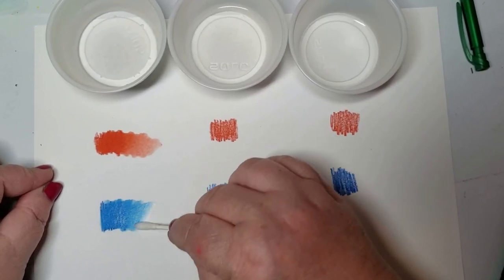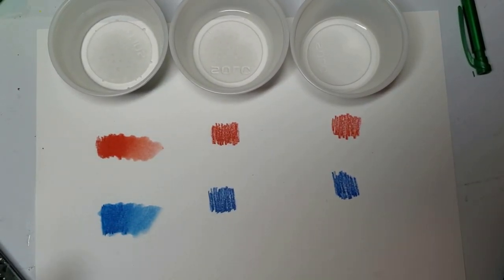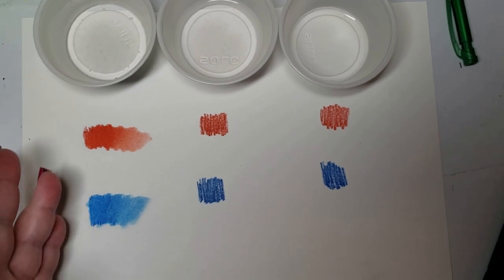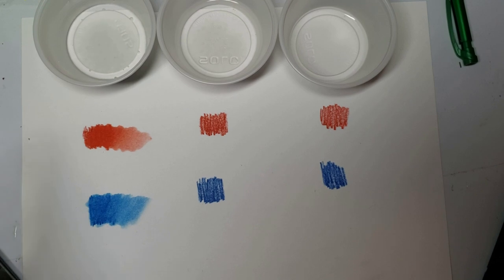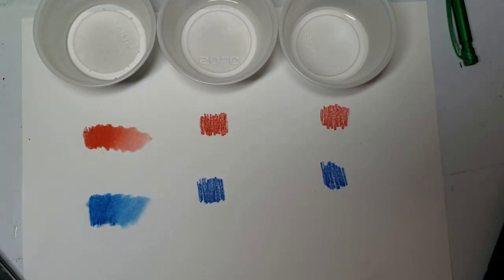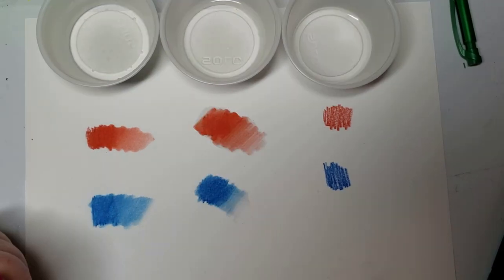It breaks down easily. The only problem I see with water is on coloring books — if you add too much water, especially if you're going to be layering, that's something to keep in mind with your paper. I'm going to try it with some alcohol, and that's what people have been asking me to try — also very nice.